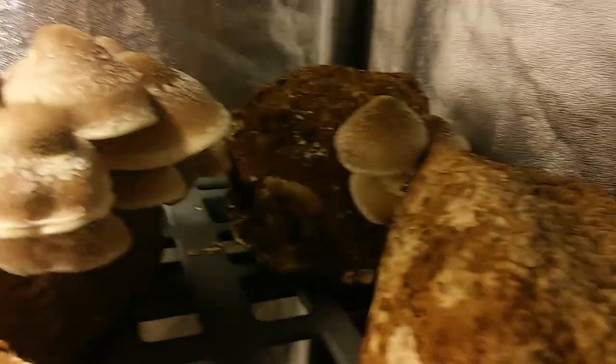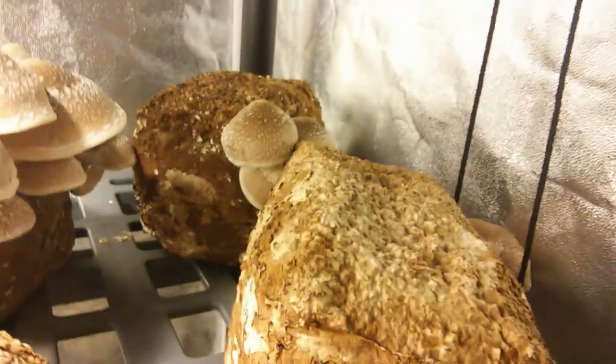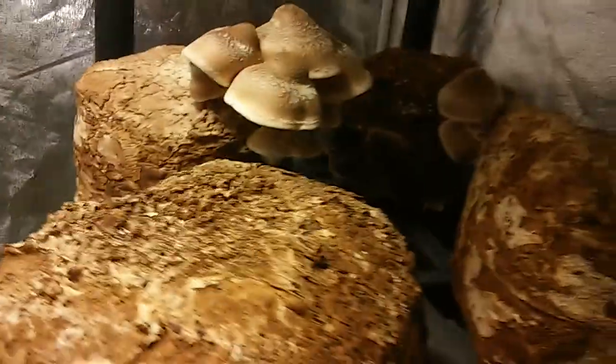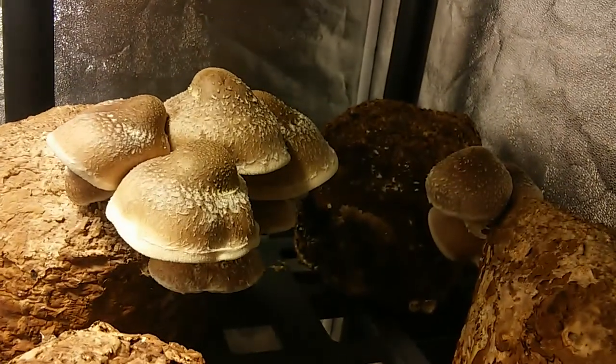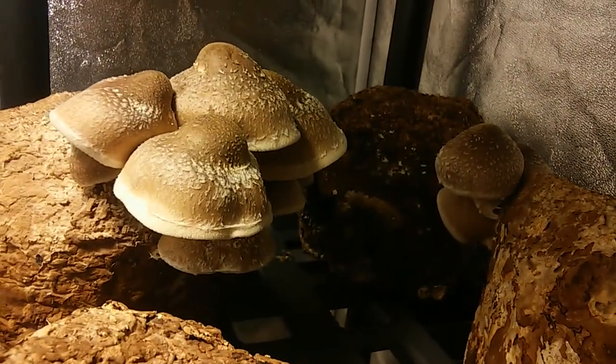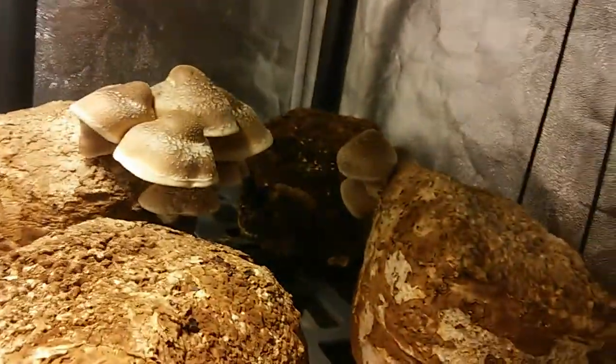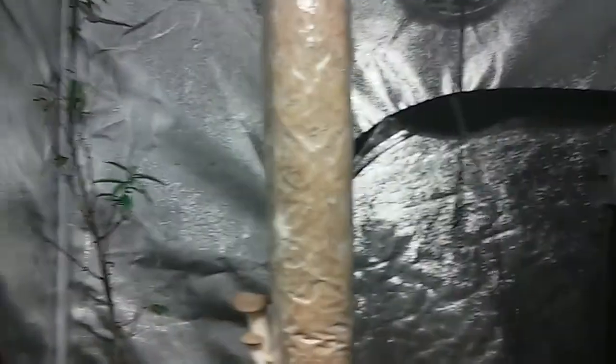Hey everybody, it's Maiko Senbayo coming at you with another video update from the Home Fruiting Tent, where I have been producing mushrooms for my own personal consumption and for my family. We're looking at some shiitake. We have 13 blocks of shiitake in here and we have one straw log of Pleurotus syringii, or trumpet oyster, also known as the king oyster.